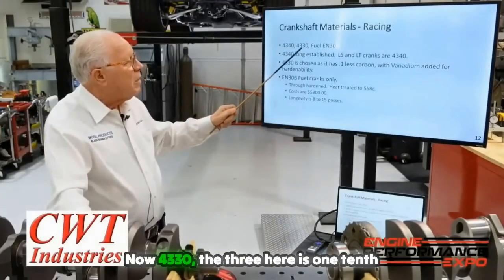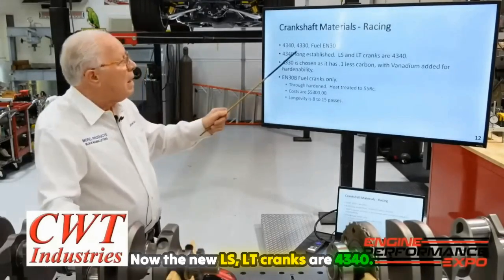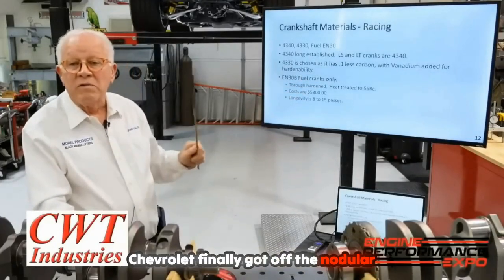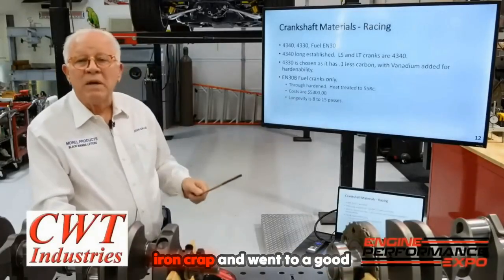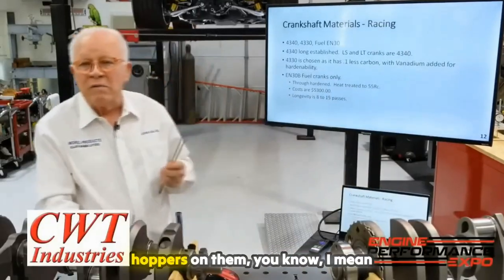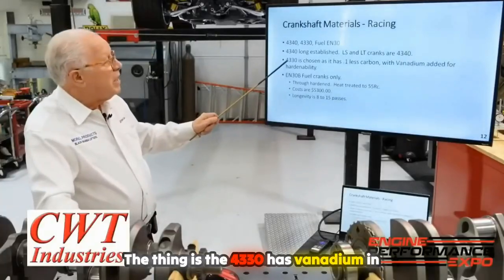4330 — the '3' here means one-tenth less carbon. Now, the new LS and LT cranks are 4340. Chevrolet finally got off the nodular iron and went to a good material, and that's why people love these things. You can put power adders on them and get away with a production crank.